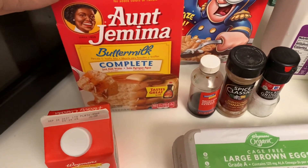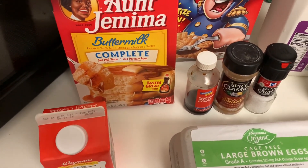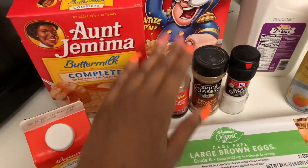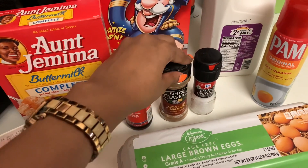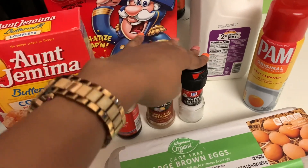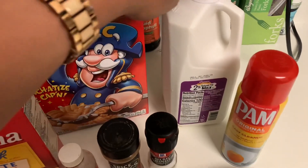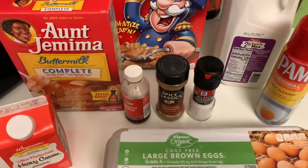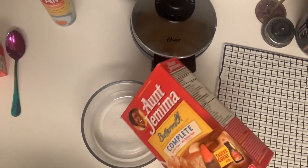What you're gonna need is your Aunt Jemima buttermilk pancake mix, some heavy cream, some eggs, vanilla extract, some cinnamon, sea salt, some Pam, milk, and some Captain Crunch.